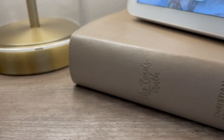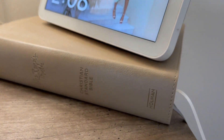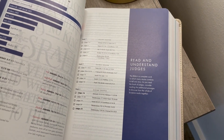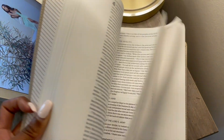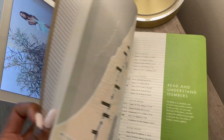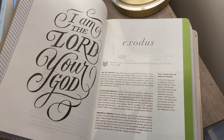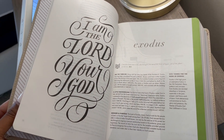I also picked up a new Bible — this is the She Reads Truth Bible. I really like it because it goes into detail and really explains the chapters and verses. You can also get your Bible engraved at Mardel — I got my name engraved on mine. It really gives you details, backstory, and points out key verses. If you're looking for a Bible that will explain verses and give you more context, this one is definitely a good one — highly recommend it.